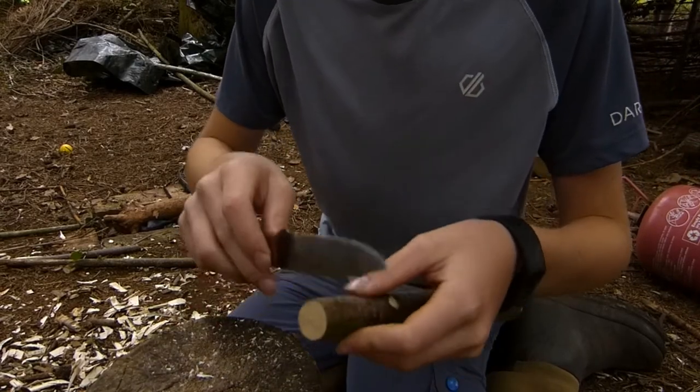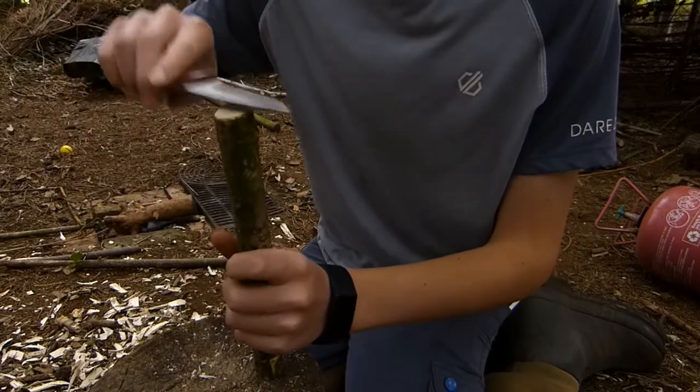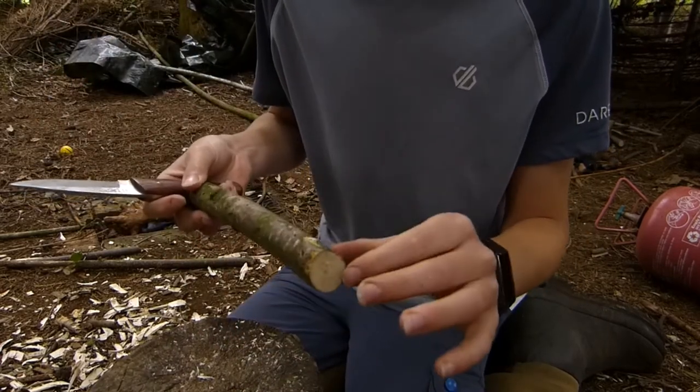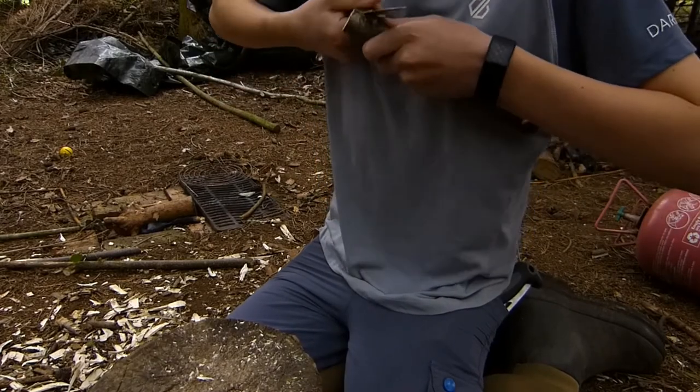I want the point to be short and stubby because if it was longer and thinner it would snap when knocking it into the ground, so I only want a very short little point that goes to quite a stubby end.